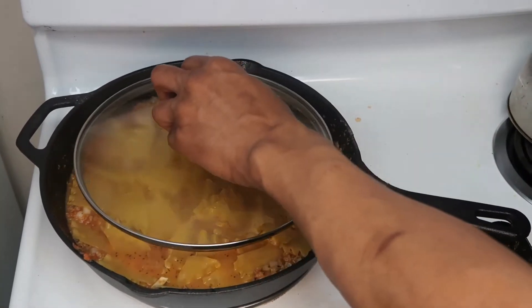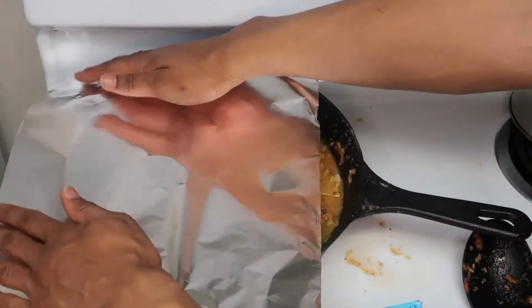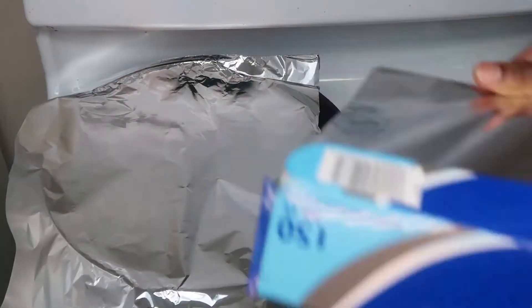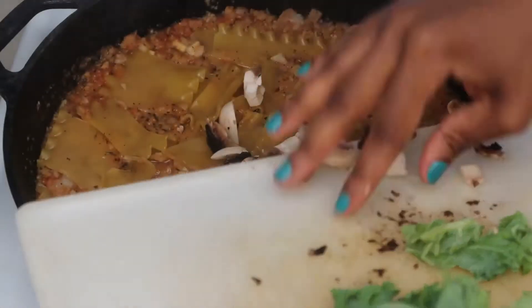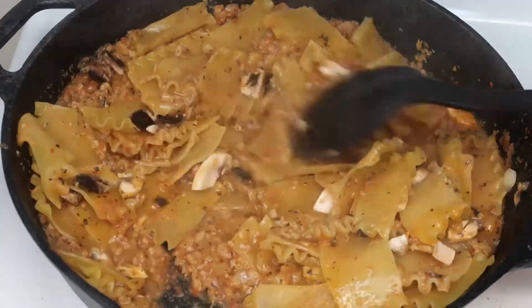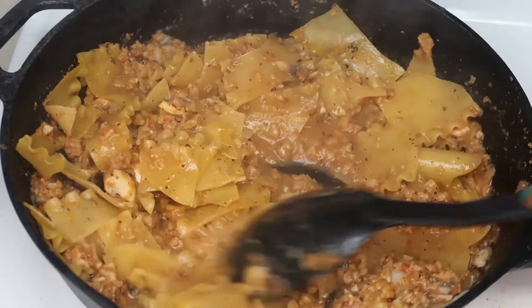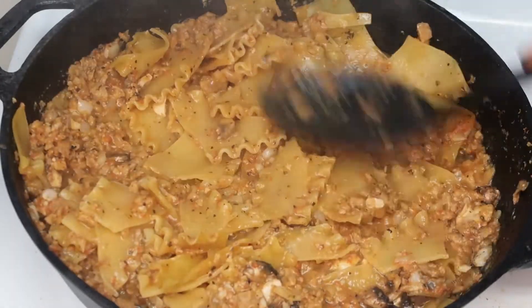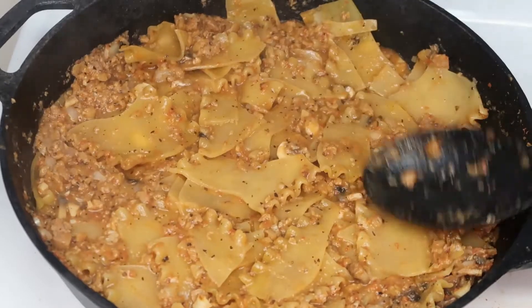This meal needs to be covered while it cooks. We didn't have a lid big enough for our cast iron skillet, so we used aluminum foil and it worked just fine. We're cooking this in increments — after about five minutes we added the mushrooms and stirred them in. In about another five minutes we'll add the kale, some more seasonings, and some cheese, and cook until the noodles are complete.